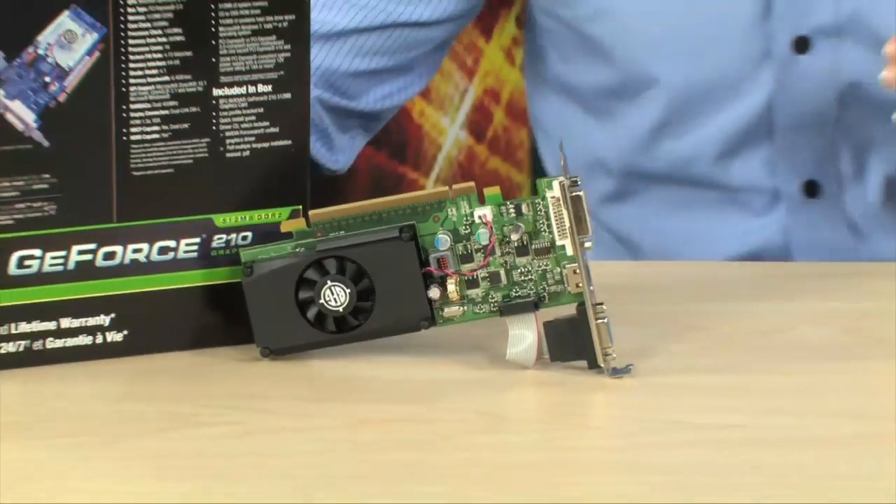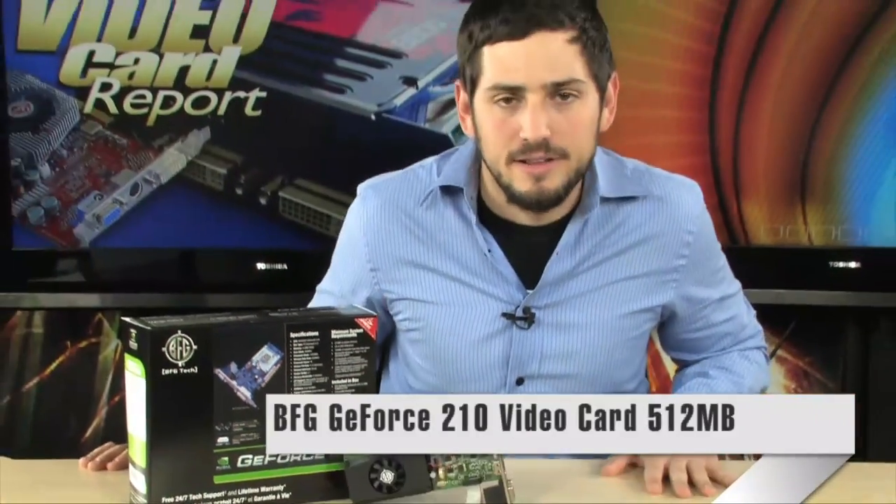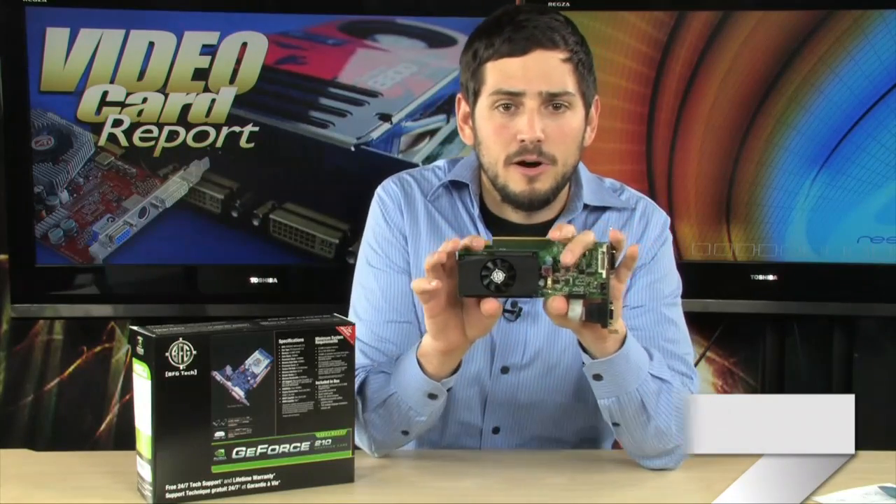We're looking at the BFG GeForce 210 today. Very nice card. This is a perfect card for people out there who are not gaming. It will do some light gaming, but basically it's kind of a slightly underpowered card.